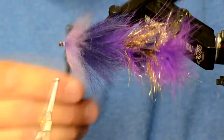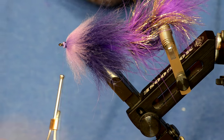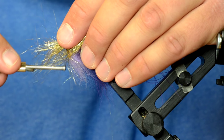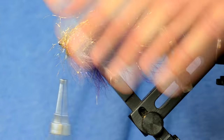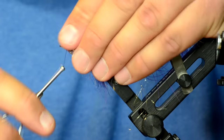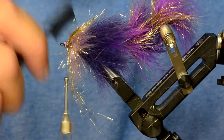You can see how all the different colors of purple are kind of working with each other. Now I'm going to put another collar of ice dub in here, and this one's a little bit more tricky because you have less room to work with. Place it on there — this one got a little bit trapped down so I'm going to brush it out before I fold it over. You're not going to get the gold completely perfectly distributed around the hook shank, but as long as it gives the appearance of just kind of an accent of flash, it's fine.